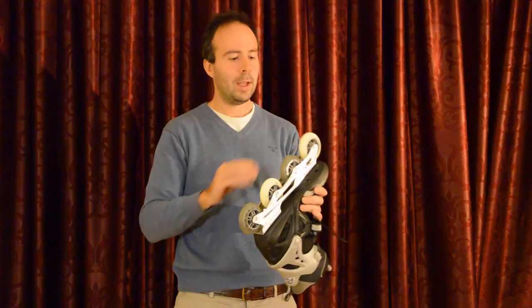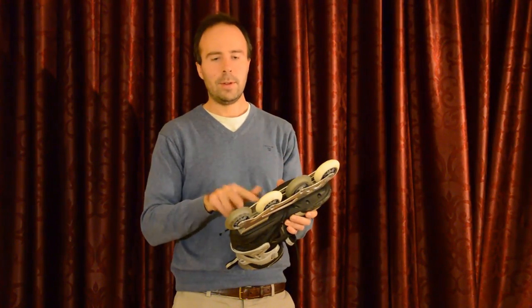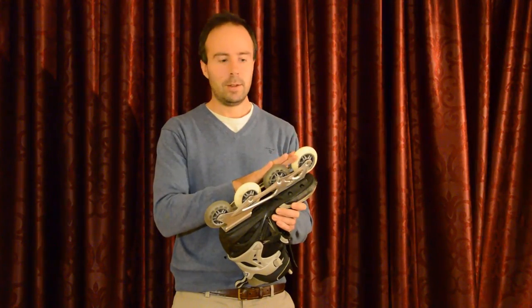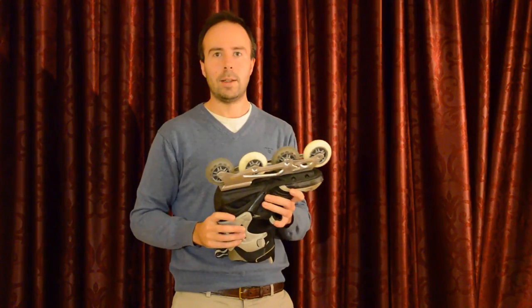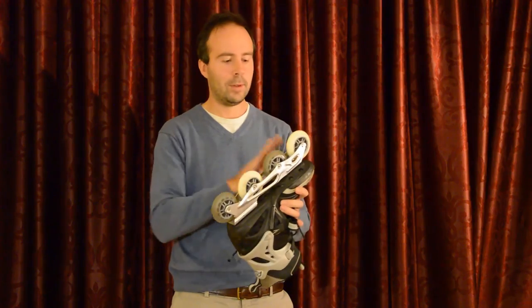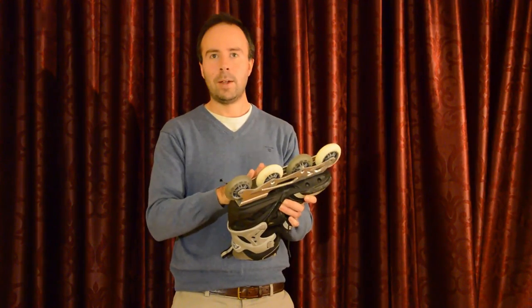The good news is that the bearings are pretty good still. Only the two last wheels are a bit damaged, but anyway these were the cheapest bearings I could find — the cheapest wheels. And even when they were new they did not spin too well. So after several times out on snow, the bearings are still pretty good. And these two were fine until yesterday.